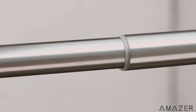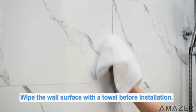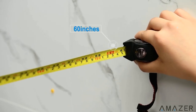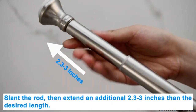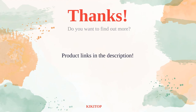Installation is a breeze thanks to its tension mounting design, and it can be applied to all surfaces including smooth and rough surfaces like wallpaper walls and tile walls. Customers have praised its ease of installation, sturdiness, and good value for money. The rod also has a nice appearance with a finish that looks great. However, some customers have reported inconsistent quality, with one rod rusting and not staying extended properly. Overall, the Amazer spring tension shower curtain rod is a reliable and affordable choice for upgrading your bathroom.